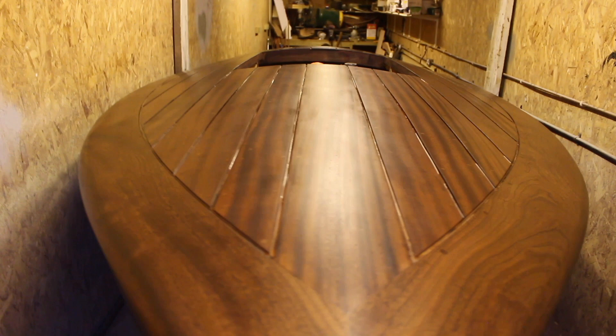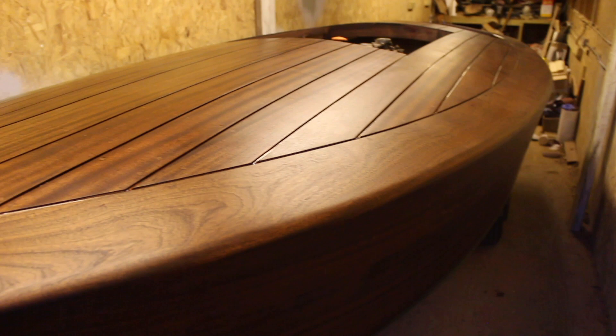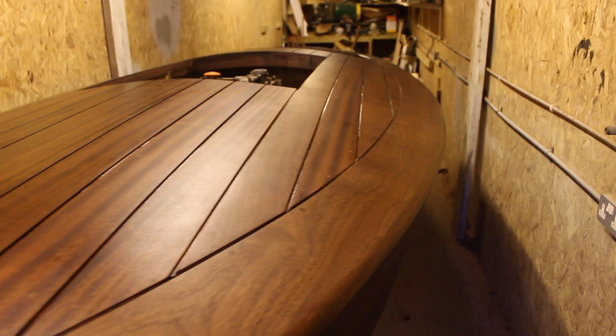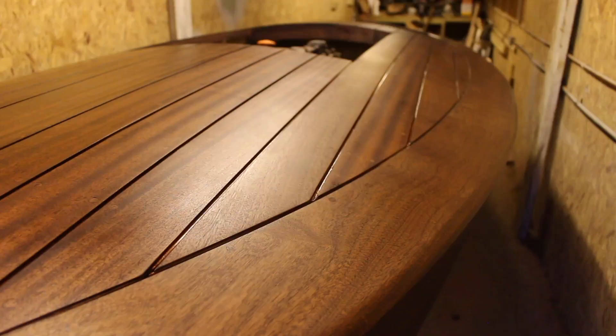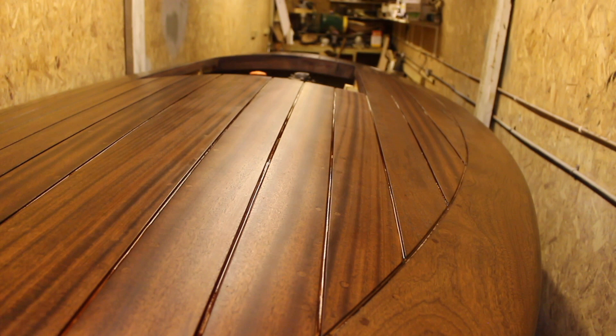The first coat of varnish is done. I had a slight change of plan midway through — I noticed the thinners in the varnish was starting to lift some of the color out of the wood. So I decided to just go over it with a cloth afterwards, similar to the way I put the first stain coat on, and just buff the varnish in.